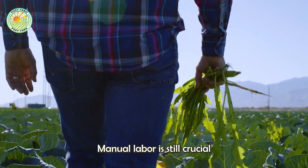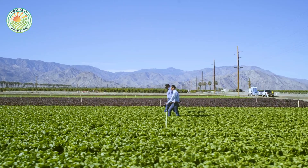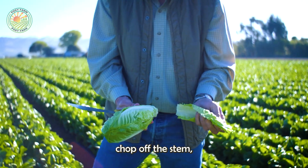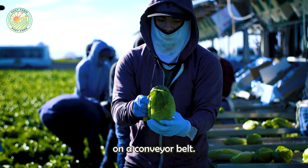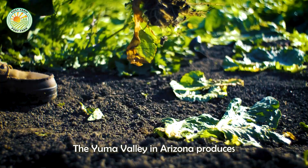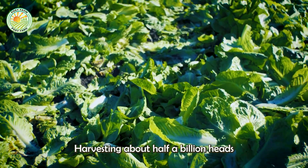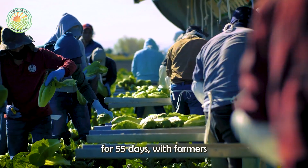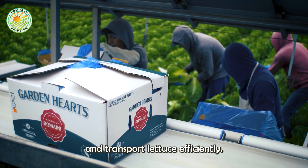Manual labor is still crucial in lettuce harvesting. Farmers use their hands to pick the top part of the lettuce, chop off the stem, and remove outer leaves before placing it on a conveyor belt. The Yuma Valley in Arizona produces 90% of America's winter greens, harvesting about half a billion heads of lettuce annually. The harvest season lasts for 55 days, with farmers working in teams to cut, bag, label, and transport lettuce efficiently.